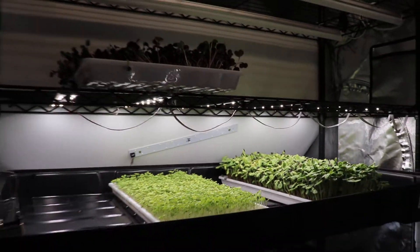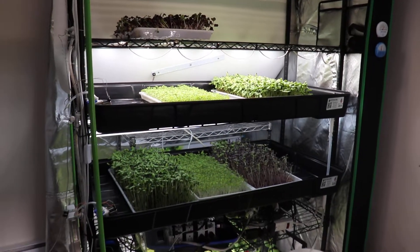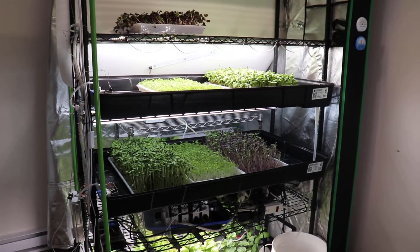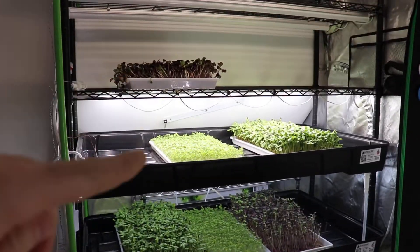Hello everyone, Ecotech here. In this video I want to show you how the automated microgreen project is going. You can see I have two shelves running with three trays — the third tray of this one is up there.